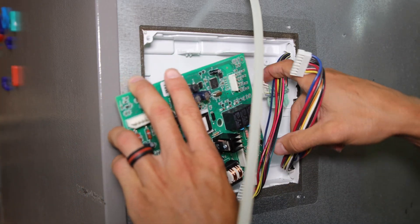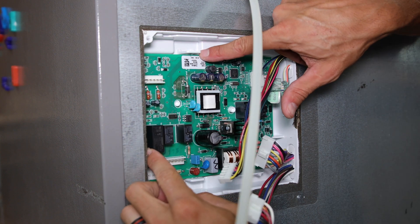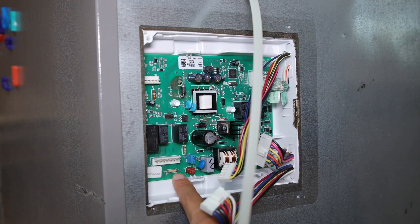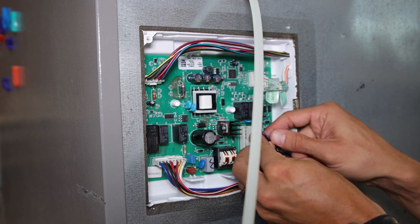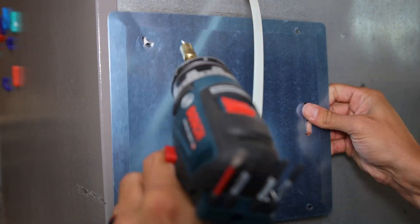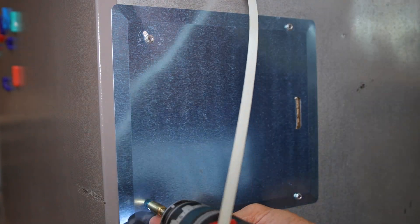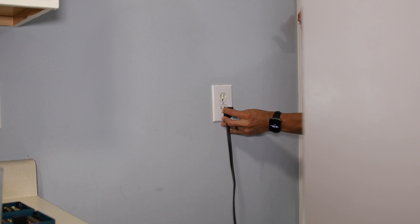To reinstall the new or repaired board, simply slide it in to the tabs on the right side, then pop the retaining clips in place on both the top and the bottom, reconnect all four wiring harnesses, reinstall the clear plastic shield, then reinstall the plate using the quarter-inch nut driver to reinstall the screws, then plug it into the wall and see if it works.